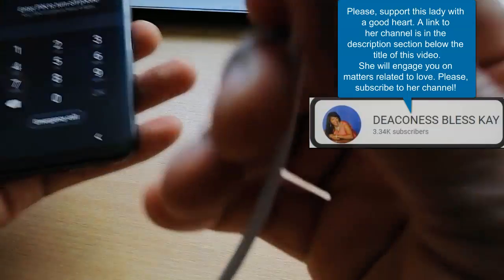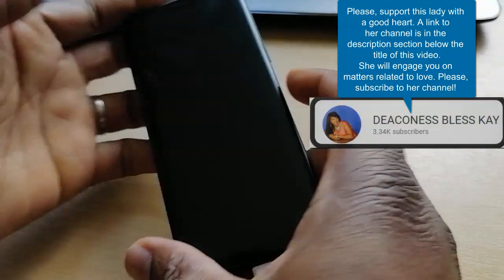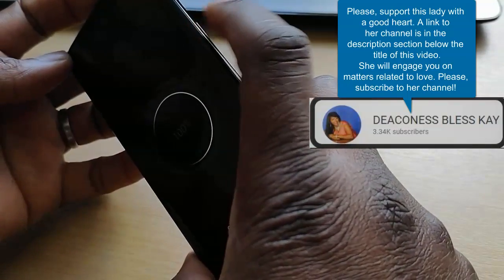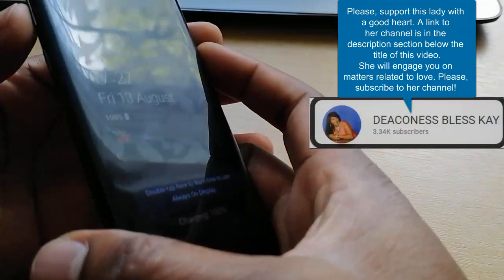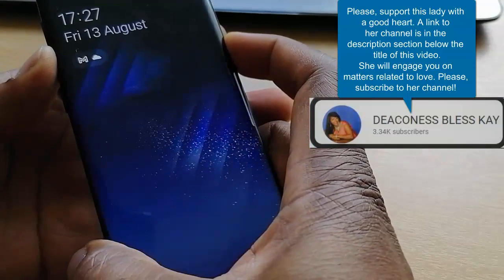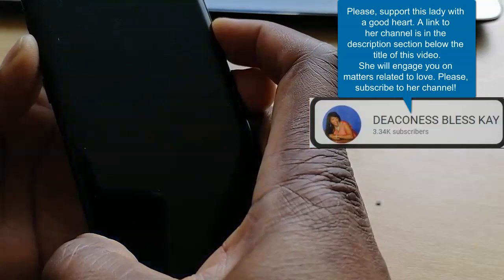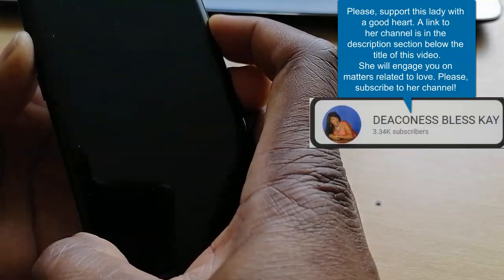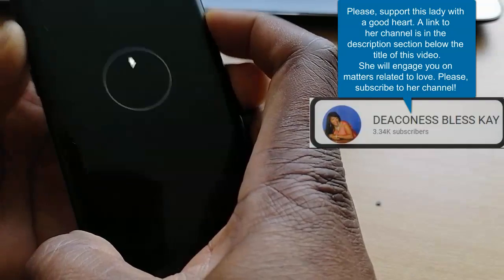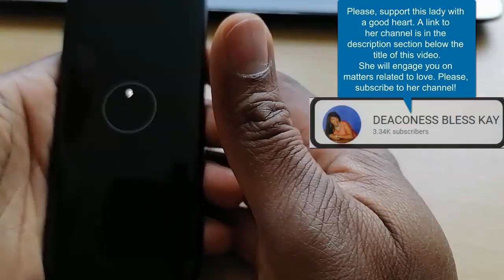What you have to do is get your charger inside. Then hold down the power button and the volume down together. Keep on holding until we get to a stage where you will see a little icon. The phone is now powered off.